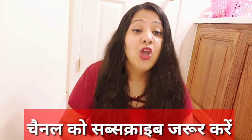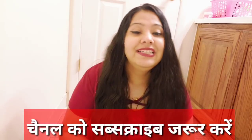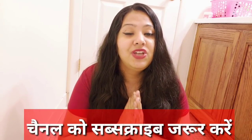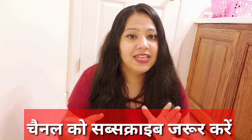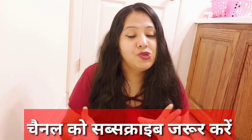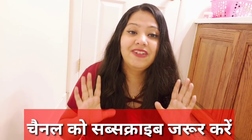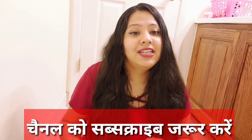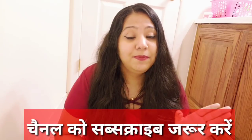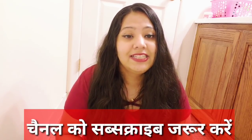So let's start the video. If you are new to the channel, please make sure to subscribe. Many people watch videos but don't subscribe, so make sure you do. You won't regret it — you will get good remedies on my channel. Also press the bell icon so that you will get the latest updates.